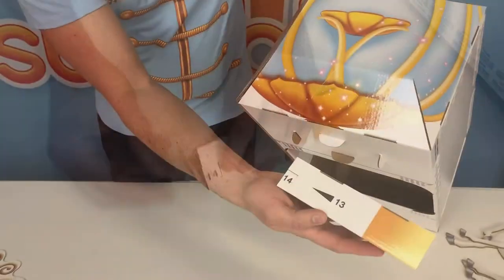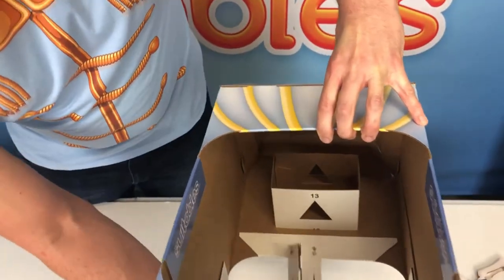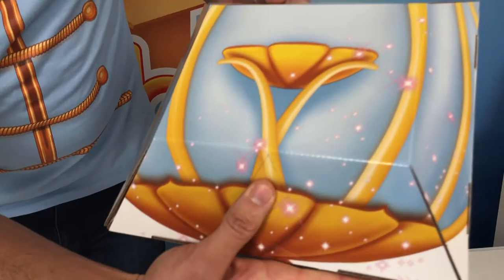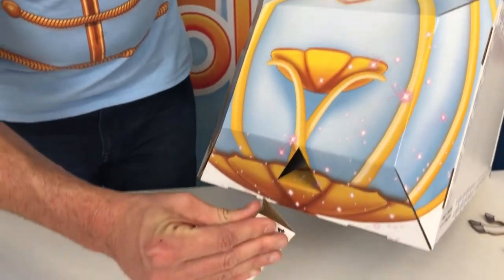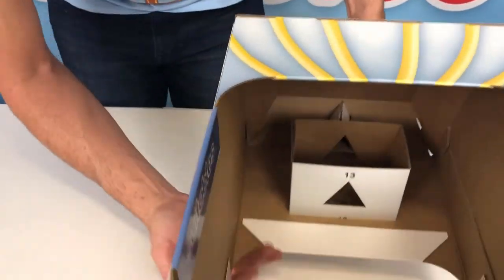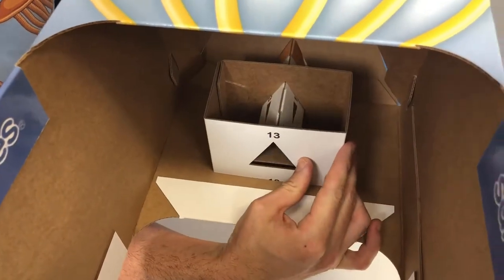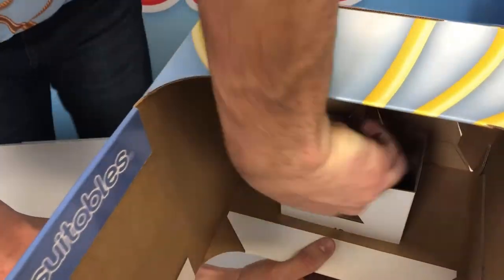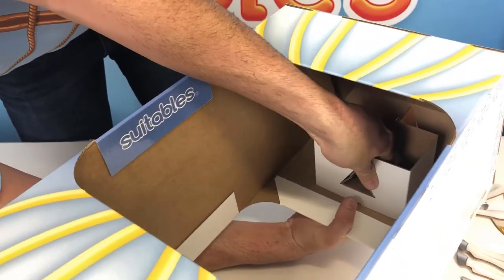Fold flaps 14 inward and in step 13 you're going to install it into the front of the coach — it slides into the triangular openings there. Push down on the triangular opening and pinch it to fit through because it is a tight fit. Note: this step is optional if you don't want to install the horses. Slide the triangular rod through the triangular openings in the box where it says 13. If the little flaps 14 get hung up inside the box, pinch those in so they can clear the openings. This is a really snug fit so take your time and work it little by little until it's all the way through.